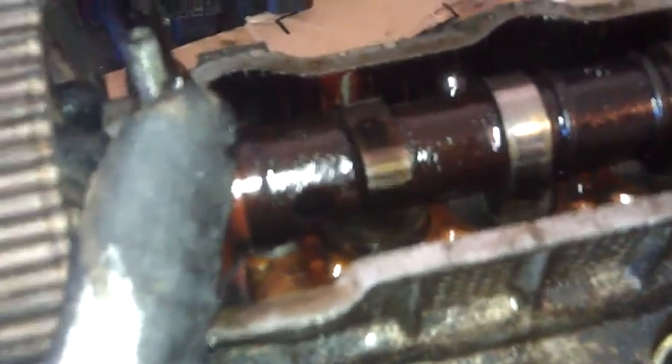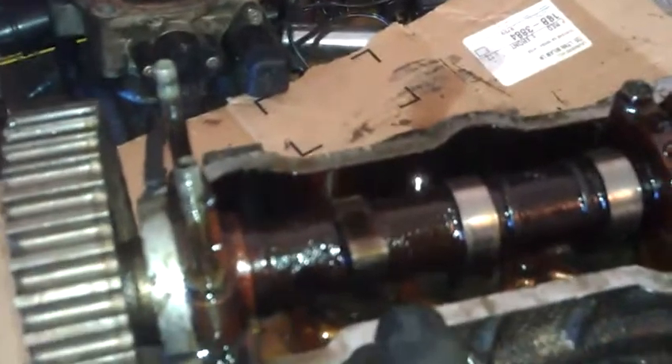And there we have the exhaust valve being open, with that lobe right there pressing down that valve to therefore open up the exhaust. And the one right beside it — the intake — the lobe is now pointing away from the valve, therefore releasing the pressure and closing it. And that's pretty much how it works.